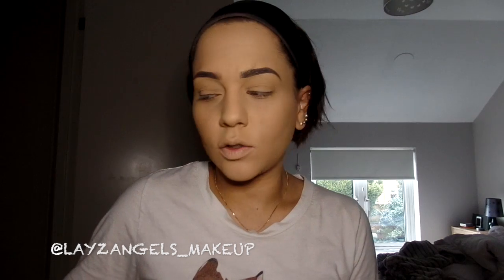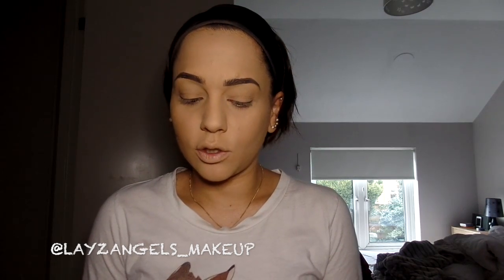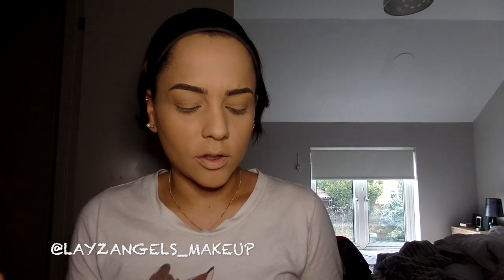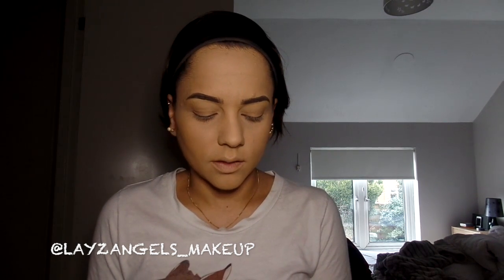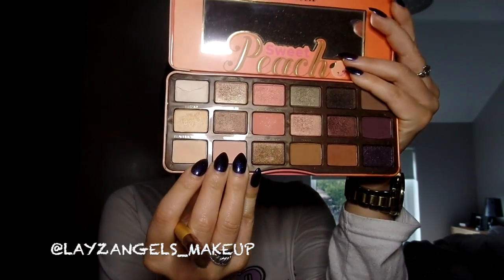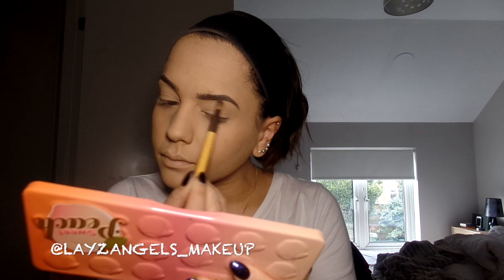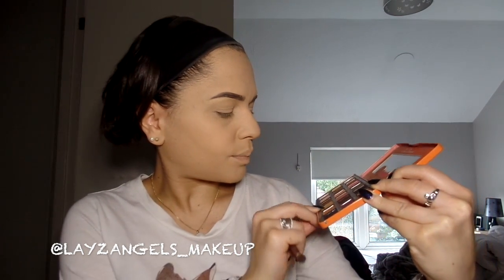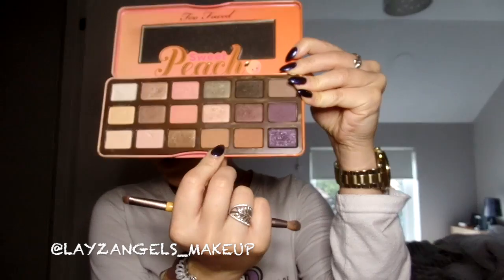So I've already primed my eyes using the Urban Decay eyeshadow primer, and now I'm going to use the Too Faced Sweet Peach eyeshadow palette to create the look. I am kind of old school and I do always put on a base colour, purely because that's how I prefer to work and I just find it slightly easier, so I'm going to go in with the Peaches and Cream colour at the bottom. Now using the same palette I'm going to be using Puree and Summer Yum.